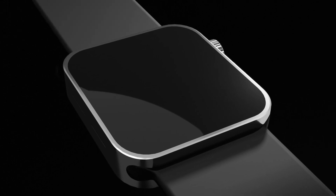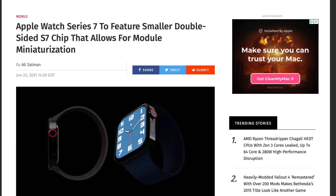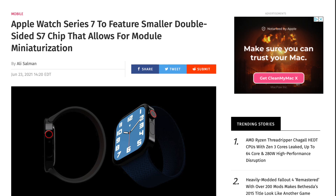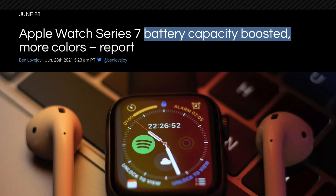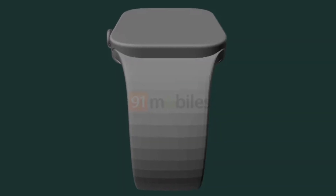The thinner body is interesting because there were reports about the S7 SIP being more space-efficient and in a much smaller package, which likely allowed Apple to make the watch thinner and possibly fit a larger battery. Mark Gurman also mentioned that Apple is using a new lamination technique that brings the display closer to the front cover, which is probably further contributing to the thinner profile.